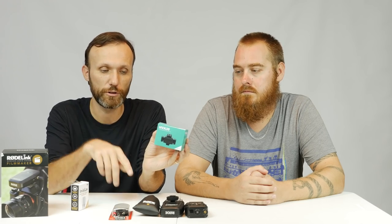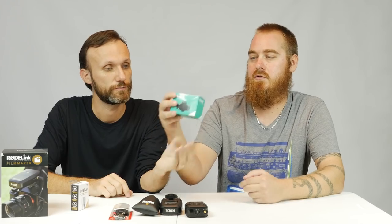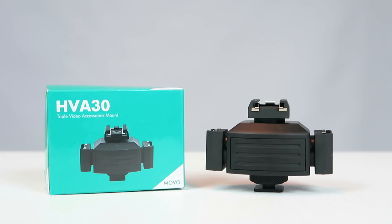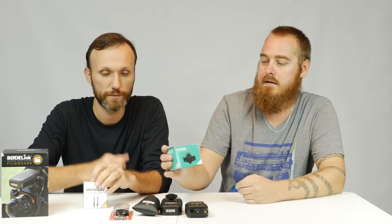This is a hot shoe or cold shoe splitter. Normally you'd put just one receiver on the hot shoe mount on top of your camera, but this one allows you to mount on the hot shoe and gives you three extra mounts — so you can attach two wireless lav receivers on the side and still have a spare mount. This was $19 on Amazon; links are in the description.